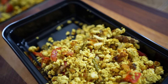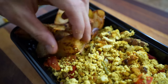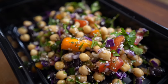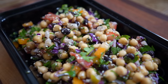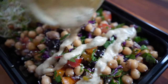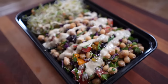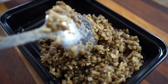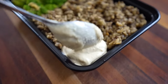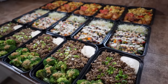Once everything is cooked and cooled, it's time to portion into containers. Breakfast: tofu scramble, potatoes, and a couple of tablespoons of salsa on the side. Lunch: the colorful chickpea and veggie salad with sprouts, and the creamy tahini dill dressing poured on or in a separate small container. Dinner: brown rice and lentils, steamed broccoli, a few tablespoons of hummus on the side, and the sweet and savory garlic ginger tamari sauce poured on.